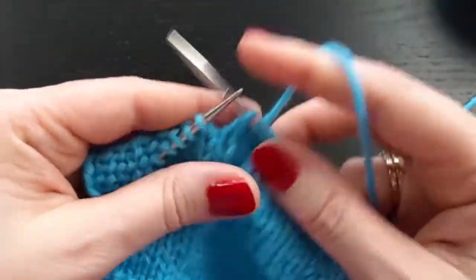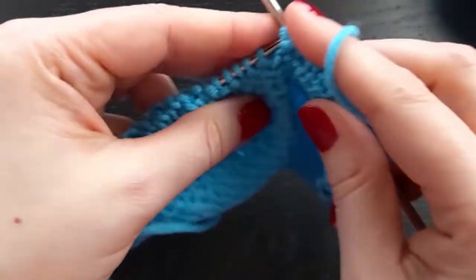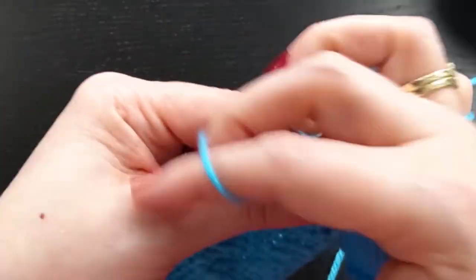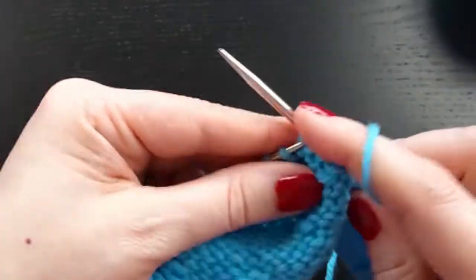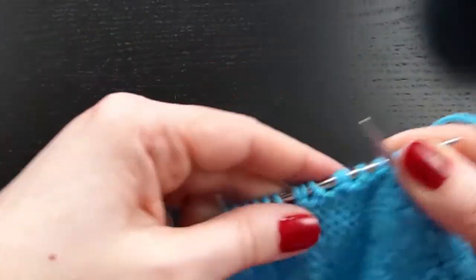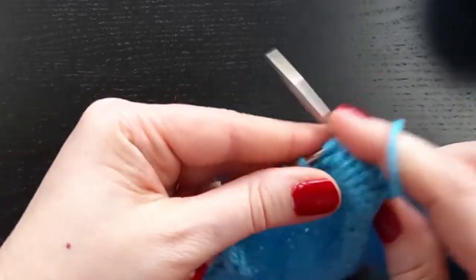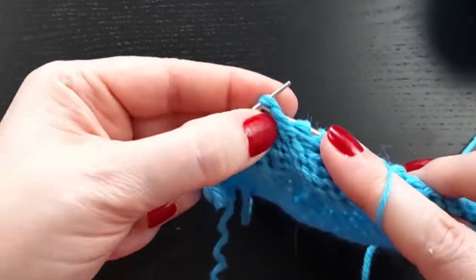But usually in sock heels, where I typically use these, I don't so much care that that is the case. Now to work the shadow wraps — to resolve them on the wrong side of the work — it is the same idea. They are right there and right there, and I am just going to purl those two strands together as one.